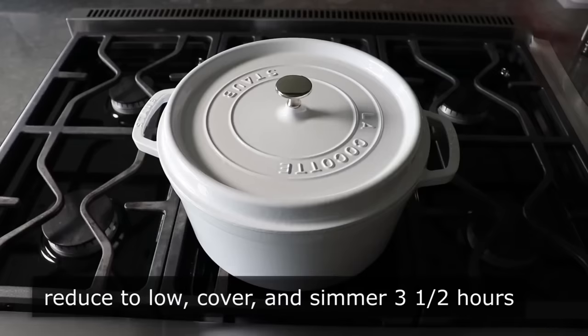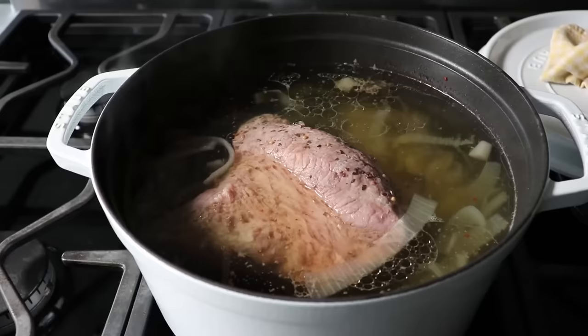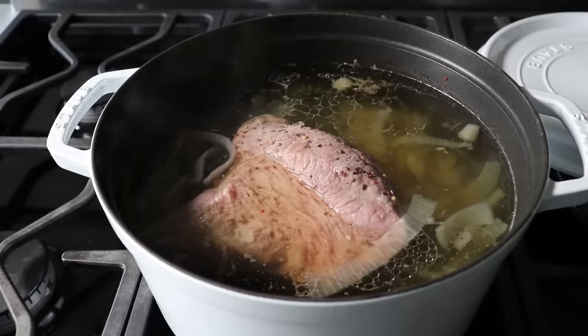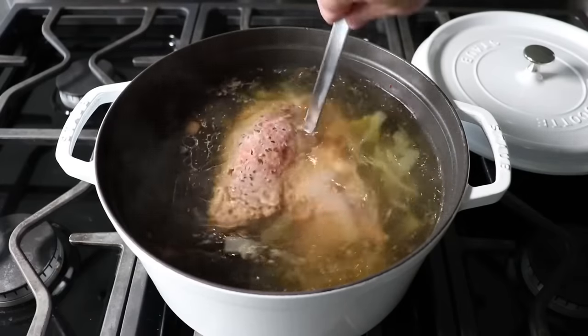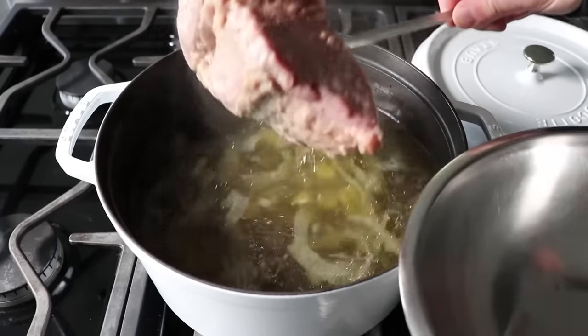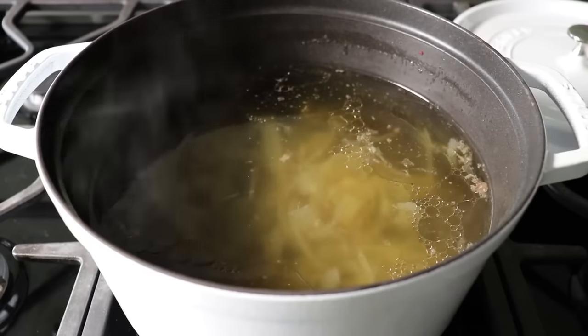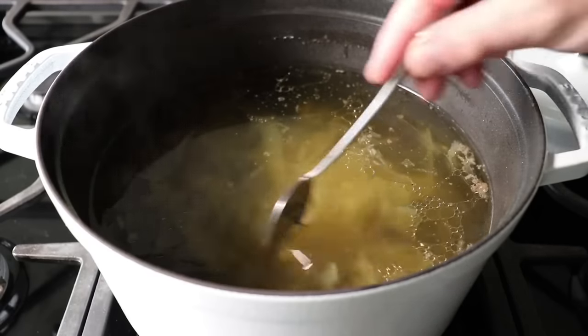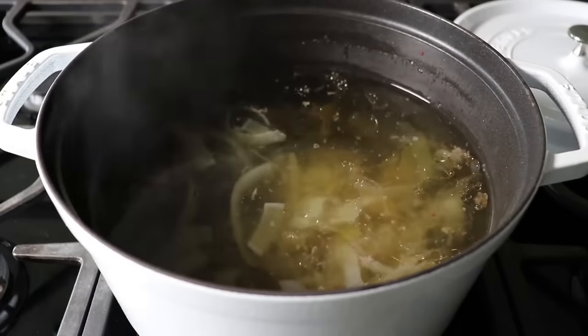And believe it or not, that's it. About three and a half hours later, your corned beef should look like this. We'll stab that with a giant fork and remove it to a bowl — if you don't have one giant fork, use two regular forks, but be very careful. Once our beef's been bowled, we'll let it cool down before we cut it up. While we're waiting, we'll cook our vegetables in that same amazing flavorful broth, which I like to taste for salt at this point. If it tastes like it needs some, go ahead and add some.